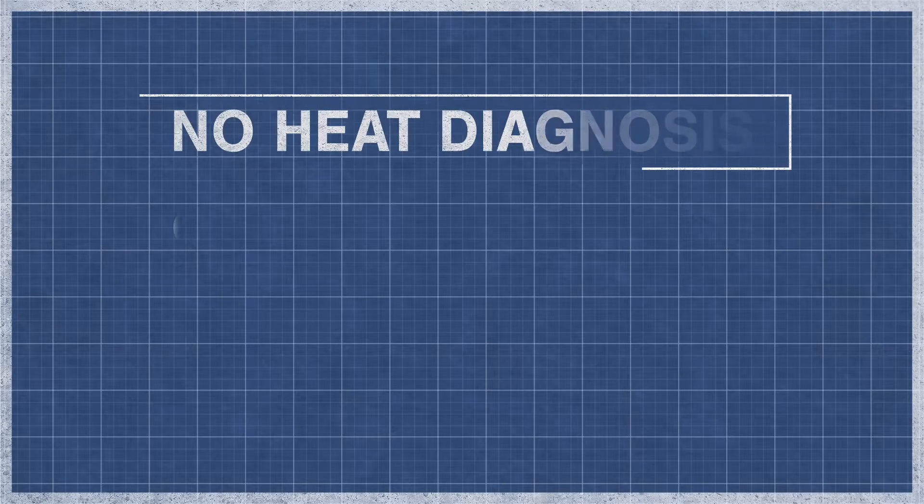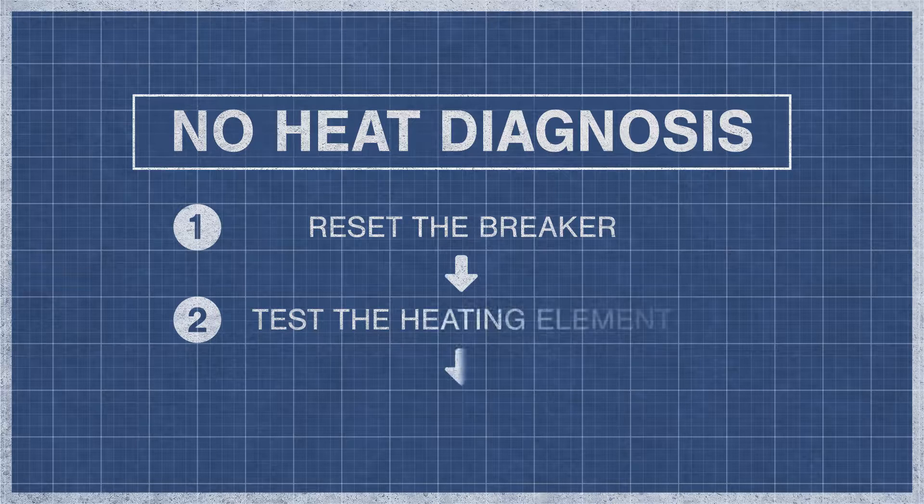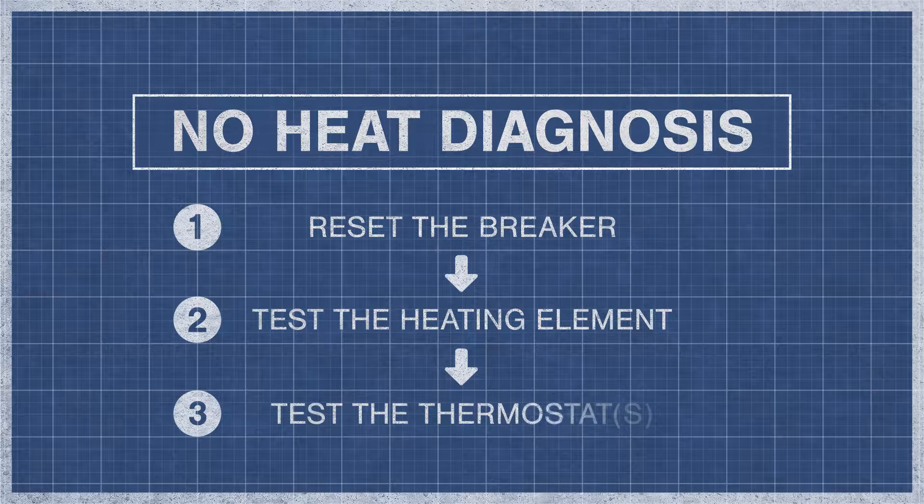When a dryer fails to produce heat, it is best to eliminate the potential problems step by step. For an in-depth guide, watch the videos below. If you've reset your breaker and your dryer still doesn't have heat, then move on to the continuity test.